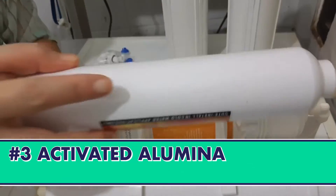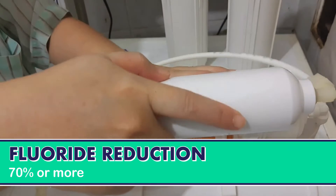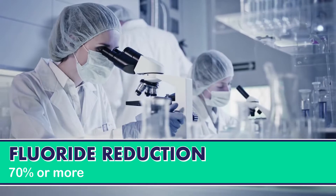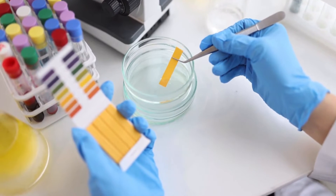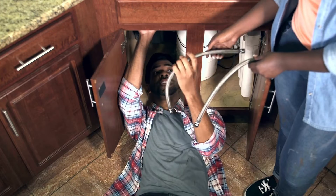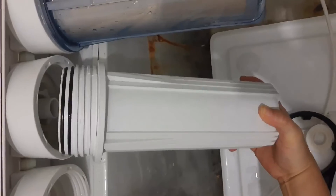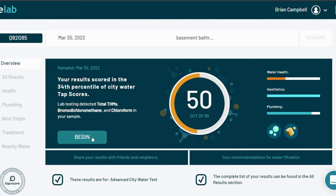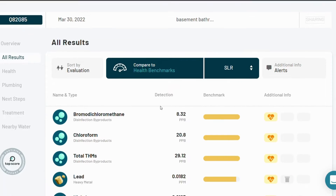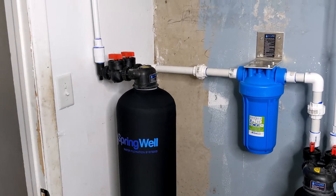Another option is using an activated alumina filter, which averages 70% or more in fluoride rejection. This filter needs a slower flow for greater contact time and a lower pH level to get the best results. Most often this is a point of use system and is installed in an inline cartridge housing. Depending on the water quality, this filter may need to be used with additional filtration equipment.